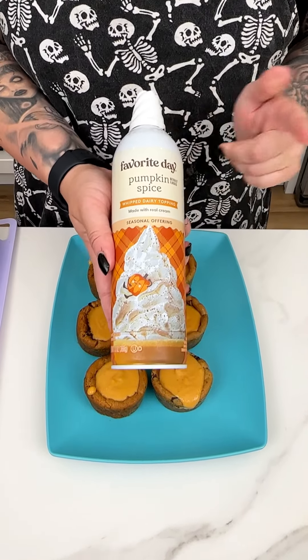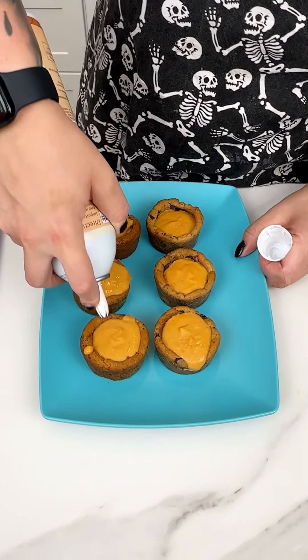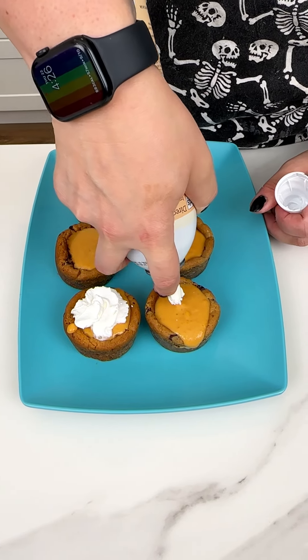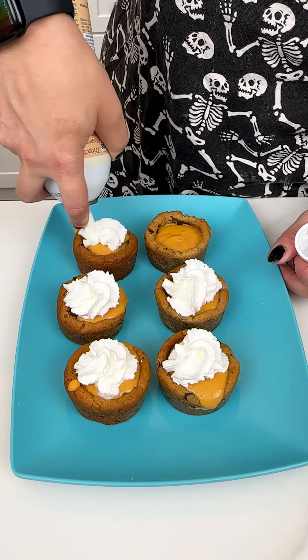They are so cute — perfect for fall. Anyone who loves pumpkin and chocolate, these are going to be amazing. Let's get these plated up nicely because we are not done yet. We'll put about six on the plate for now and save the rest.